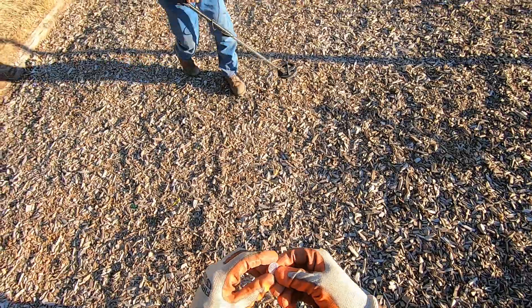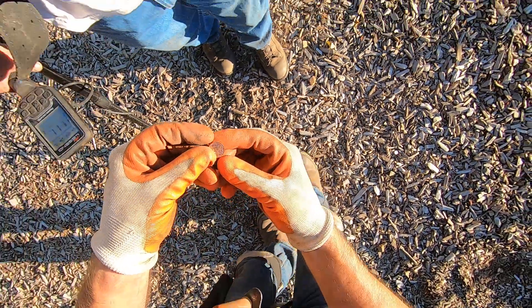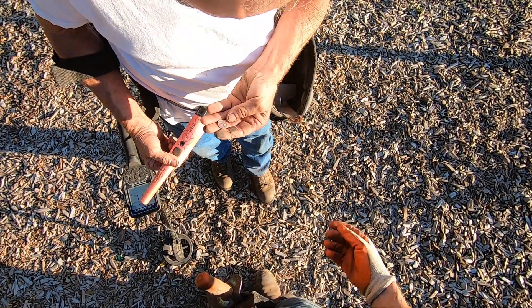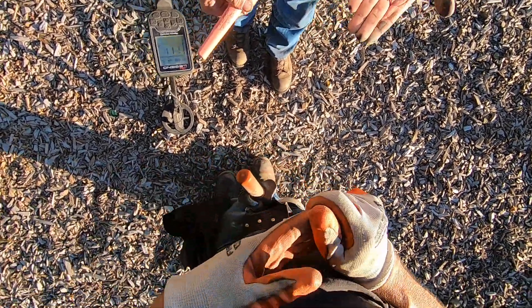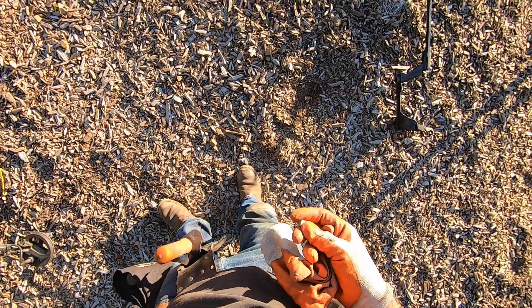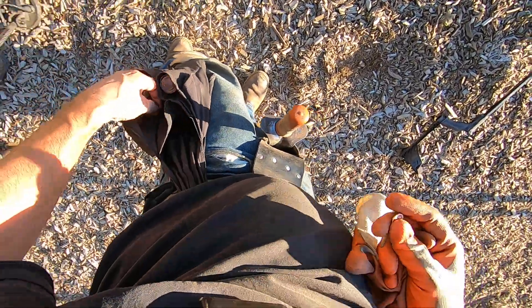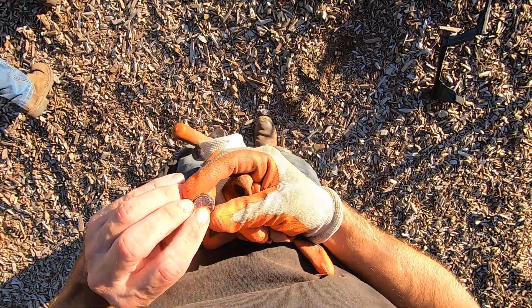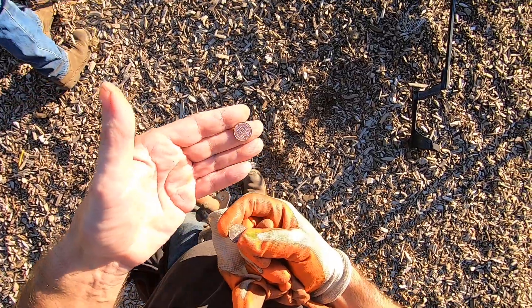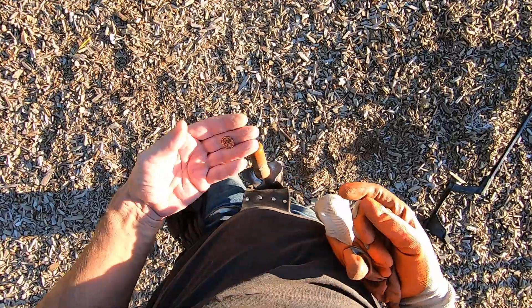Oh my god dude, look at this thing — it's a frickin' Wheat Penny! It's gotta be a fake Wheat Penny dude. It's a mint Wheat Penny, look at that. Wow. It looks smaller than a normal penny. It's a Wheat, but I don't have a penny on me to compare. It's smaller than a penny. That's crazy man. It's a Wheat Penny — it's a fake Wheat Penny. That's weird man. That's the first time ever. I'll put that in my pocket — that's a weird one.